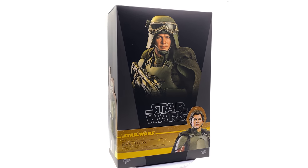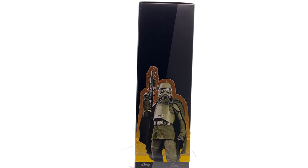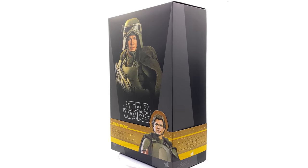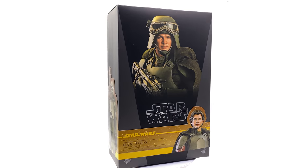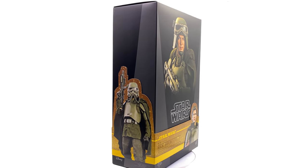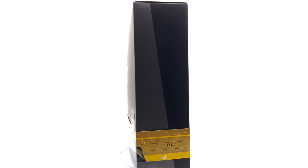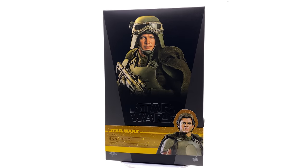Hello ladies and gentlemen and welcome back to my channel for another Hot Toys Star Wars figure unboxing and review video. Following on from the previous video — the Han Solo unboxing in his more casual outfit — this one right here is, in my personal opinion, the more exciting of the two. I did really like that version, but this one I think is hopefully gonna take the cake.